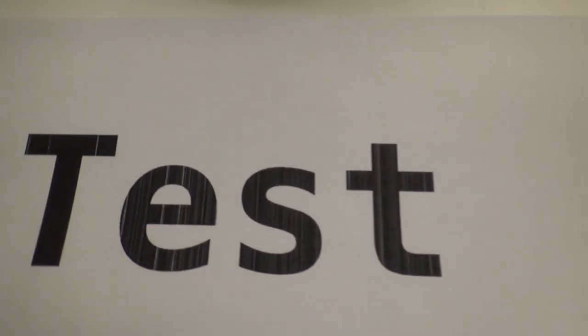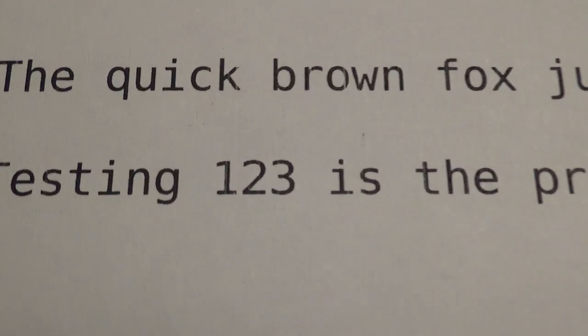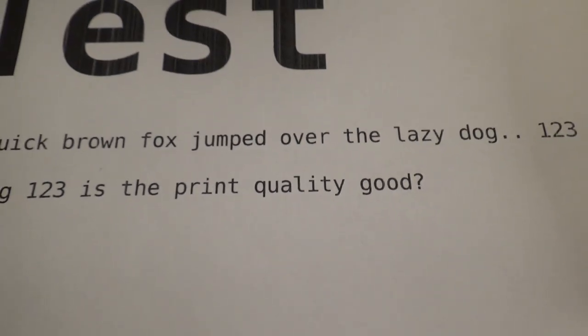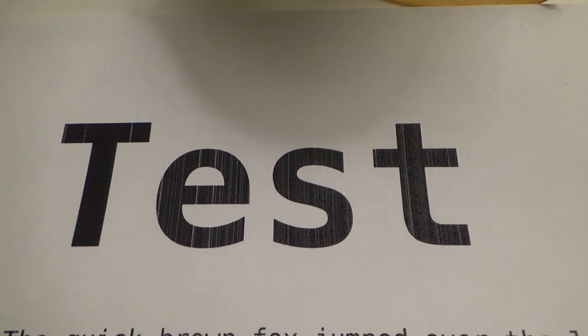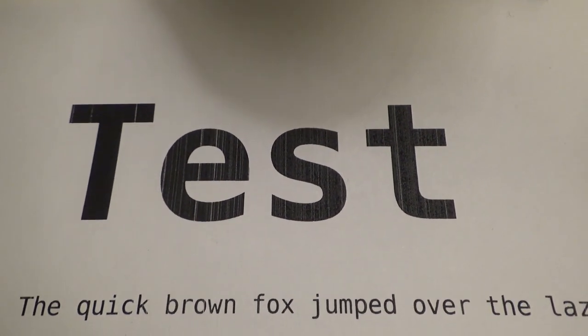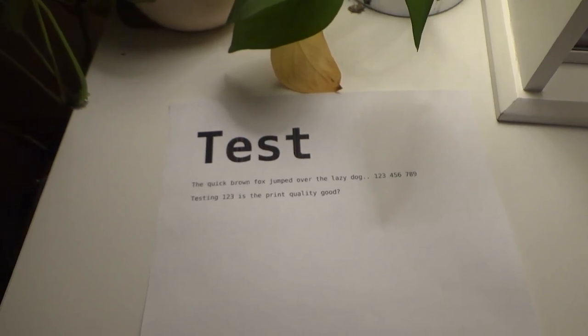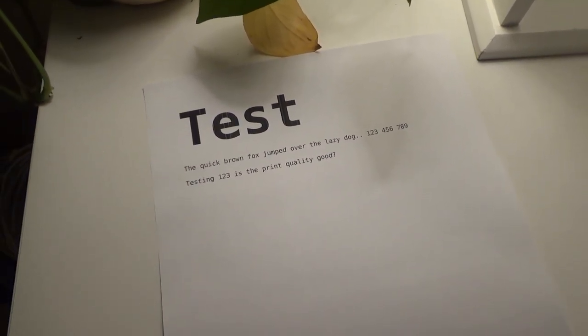I just did a test print here and you can see the quality — it's not the greatest. Now this would be fine for my personal usage because I can read that without a problem. But I do print a lot of barcodes for shipping labels, and I'm concerned it's going to cause problems when people are trying to scan them. It's been saying toner low for a long time, but I'm going to change it out.